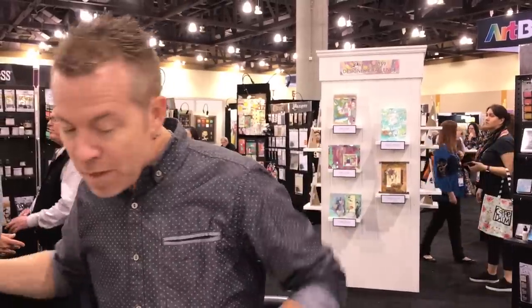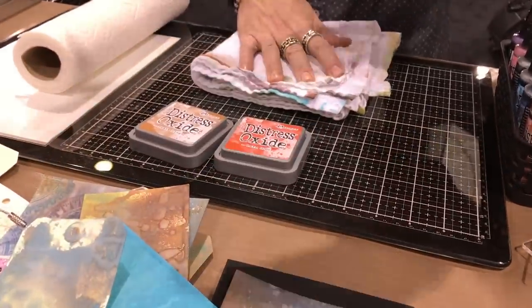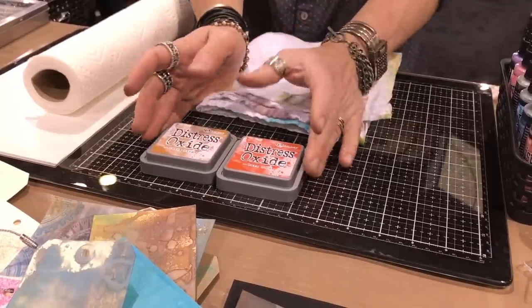Oxide, when they were first launched, came out in ink pads. For anyone that has video from that very first time — I remember when I got these ink pads, as excited as I was about this crazy formulation of dye and pigment, I knew how cool it would be if we could spray it.